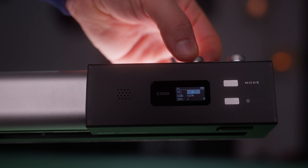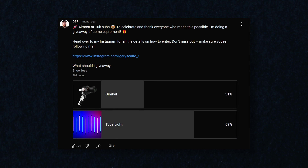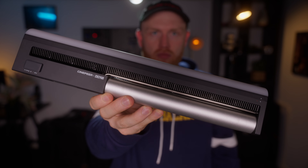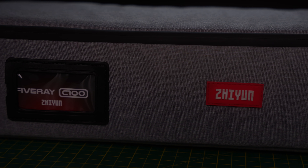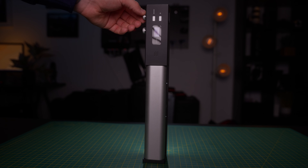Before we get into what this light can actually do, would you like to receive one for free? I wanted to give back and say thanks to the people who subscribe and watch my videos, so I asked my community which tube light they'd like me to give away. Make sure to stay around till the end of this video to find out exactly how to enter for a chance to win one for absolutely nothing.